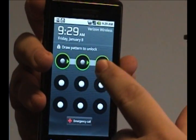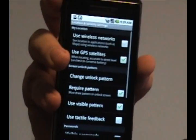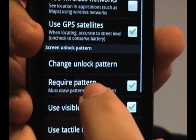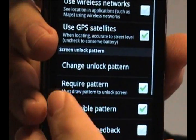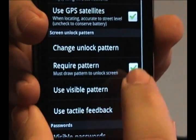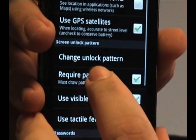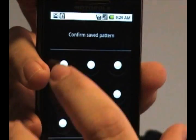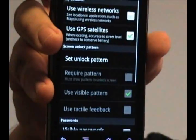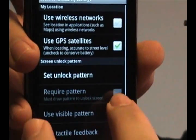If you want to turn off this locking mechanism, what you need to do is go under that Location and Security panel where you put the unlock pattern in. Right underneath it says Require Pattern and it has a checkbox — you want to tap that to turn it off. It'll ask for confirmation by putting in the locking pattern, and then it'll turn itself off.